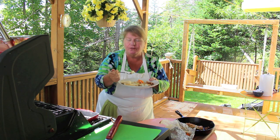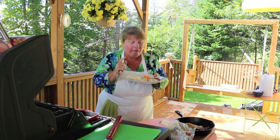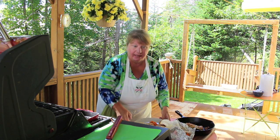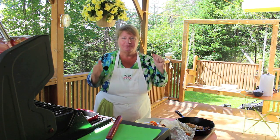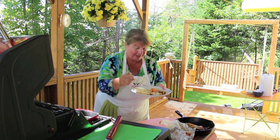It's tender and flaky. A fish fry outside is absolutely delicious — Atlantic cod fried outside on our outdoor grill, two thumbs up from Bonita's Kitchen! Raymond, you're going to love this, I'm just waiting.